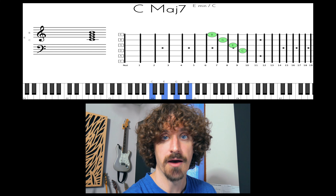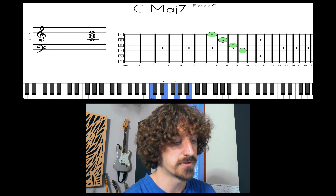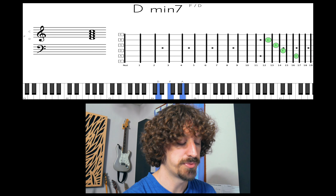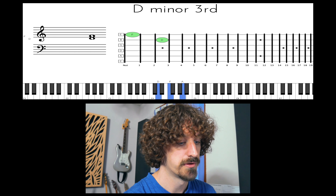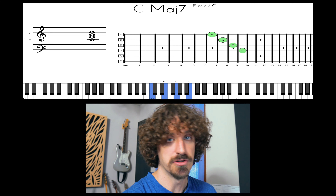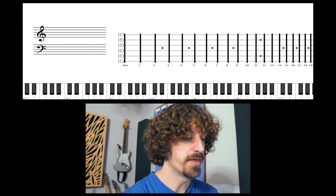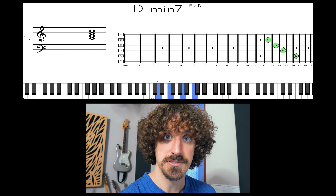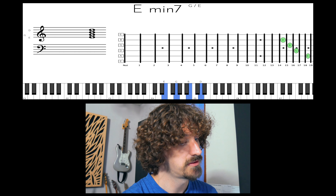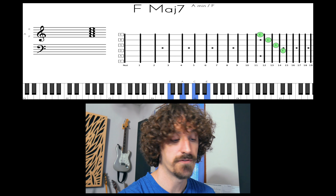Starting from the 1 chord, we just add on a major 7th. So in the case of C, we end up with C major 7. And then the 2 chord — we have a minor 7th on the 2 chord, a minor 7th on the 3 chord, and a major 7th on the 4 chord.